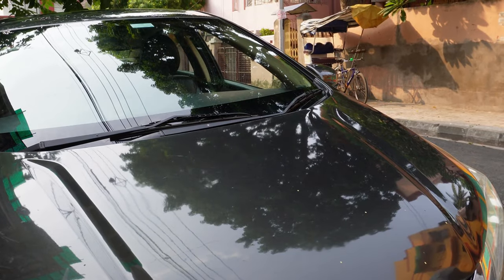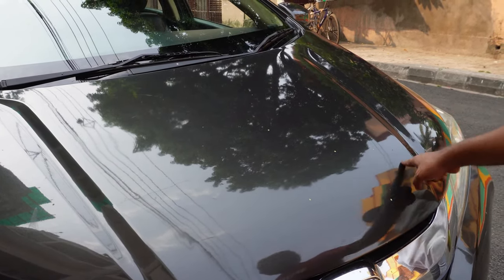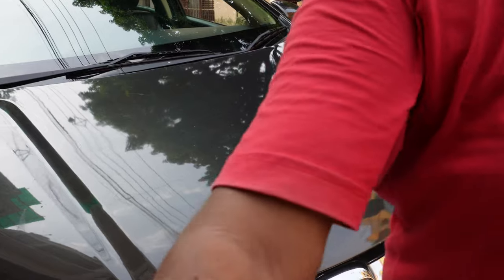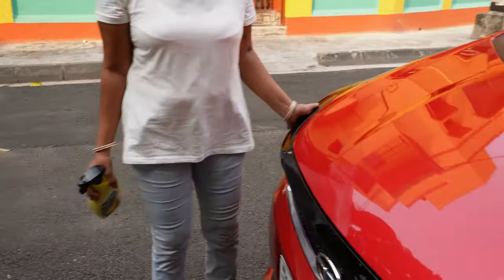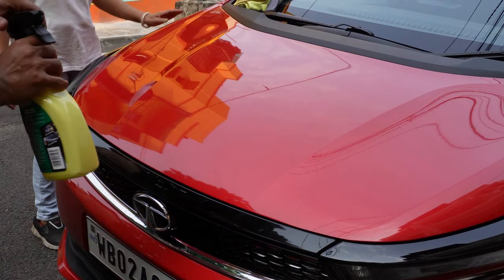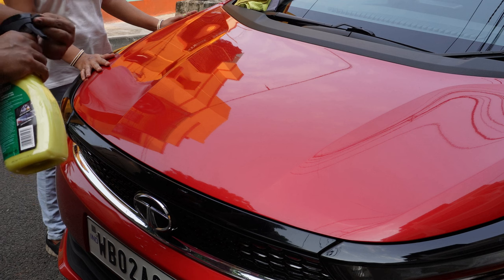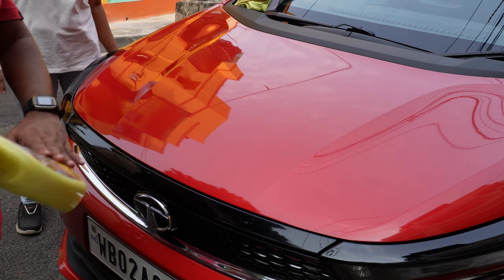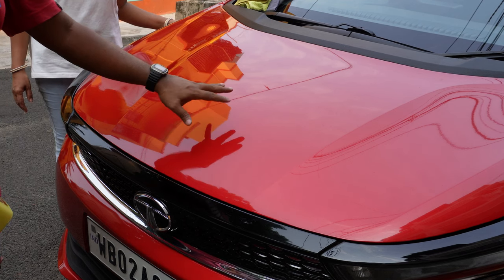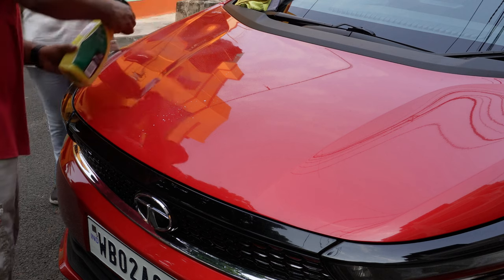This car is in severe dusty condition and there are bird droppings too, so we will clean both bonnet areas and see how it works — that will make it easier for you to judge. Before we start, we'll definitely shake the bottle. Always dust the car first before applying, and another advantage of this product is it also spreads a layer of wax, so you get an additional gloss and shine.